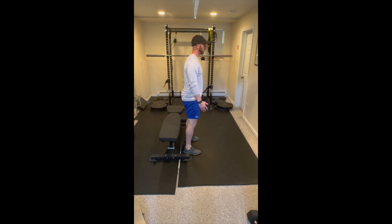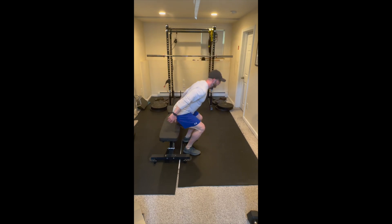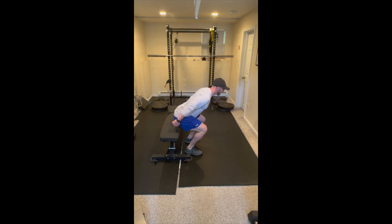Now rapidly change position, bring our arms forward and triple extend at the ankle, knee, and hip. As we land, we want to land with soft knees and tap the bench. Come back up to a standing position and then repeat the process for the prescribed number of repetitions.